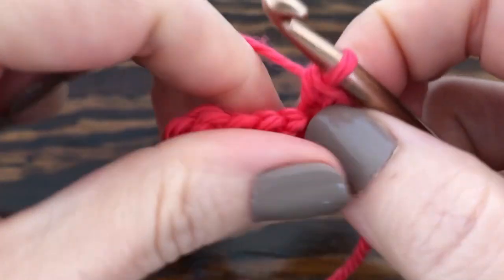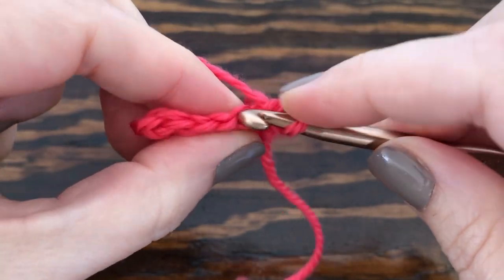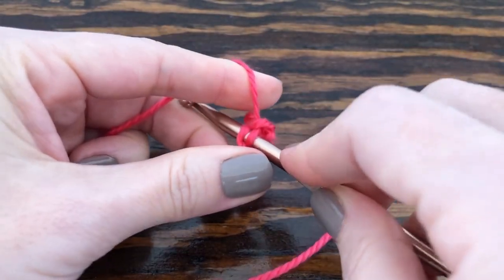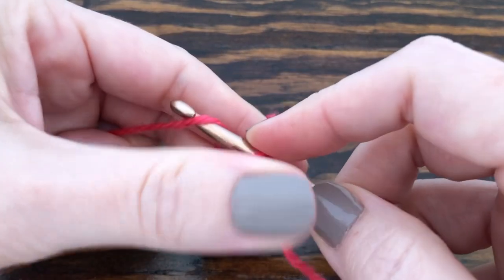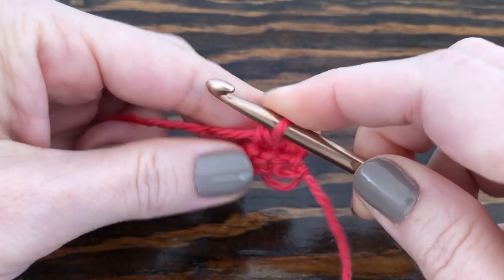We're going to do that for all the remaining ones on this row, which should give us five loops. Insert our hook into the next stitch, yarn over the finger, go under the finger to grab the yarn, pull through the stitch, yarn over again, pull through both loops on your hook to secure.